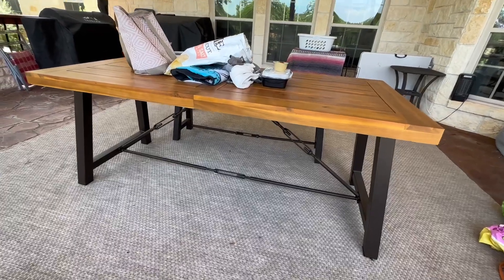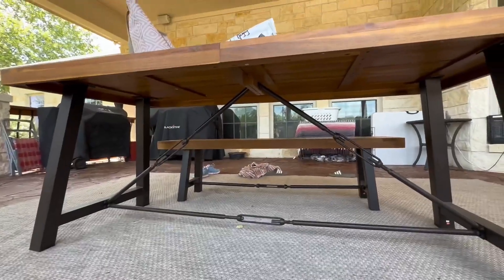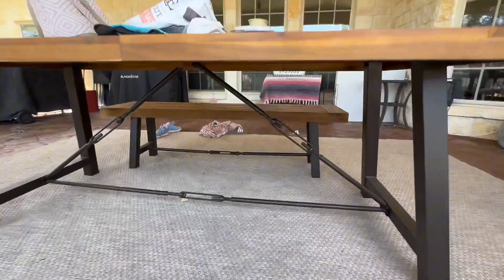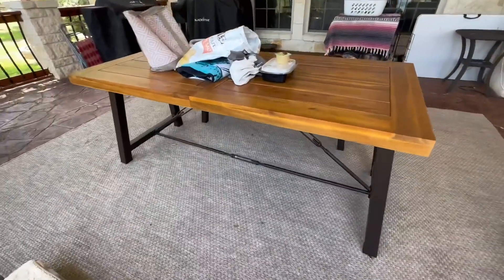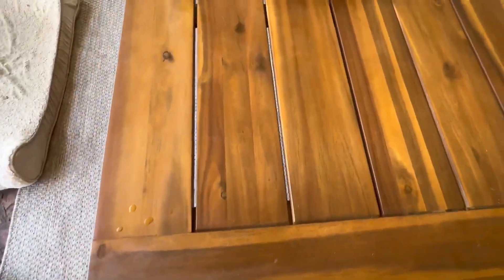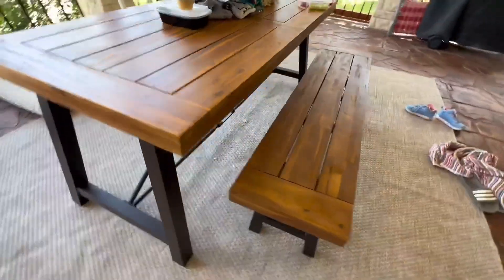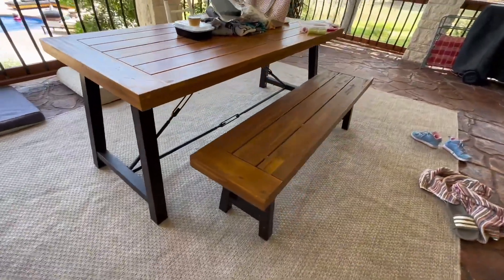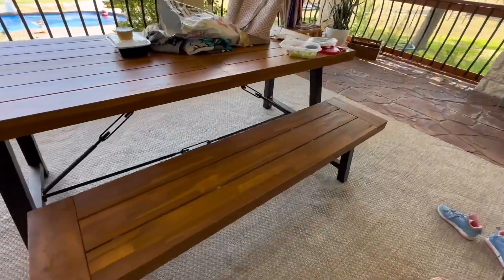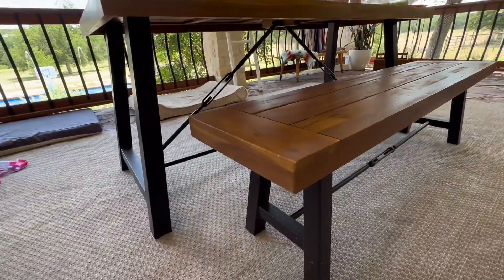Hello, this is Crystal from Jensen Family Farms, and today I am reviewing our patio table, which is the Acacia wood dining set. It's a three-piece set. I've taken away one of the benches so that you can get a really clear view of underneath it, but the wood is absolutely beautiful on it, and all the hardware goes really nicely with the wood and the stain that they've done on it.